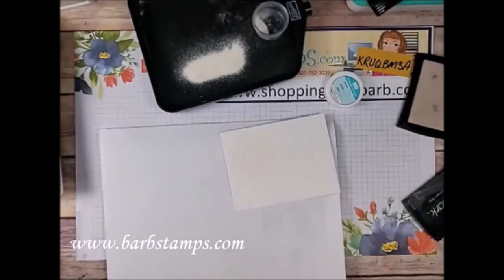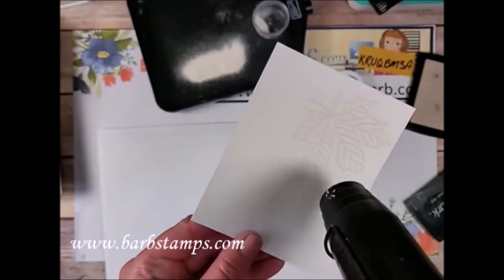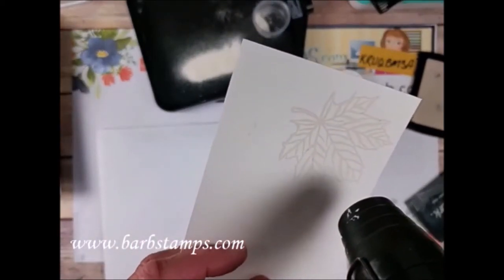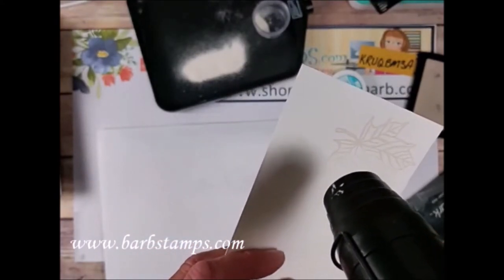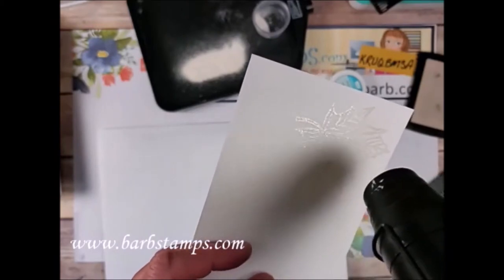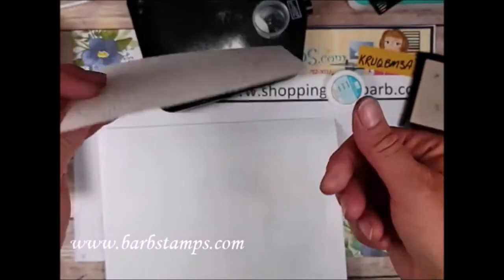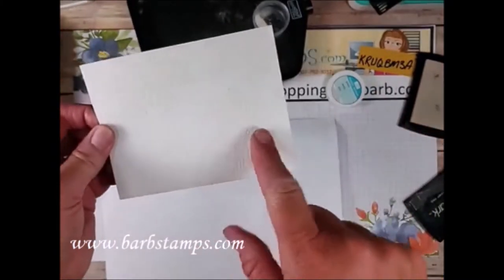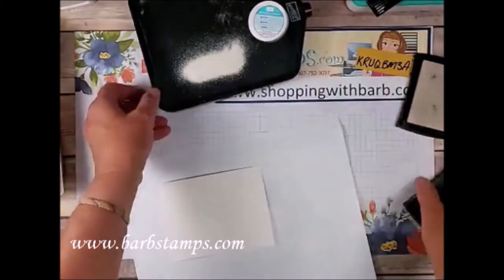Then I would heat set it — it's going to get loud. Watercolor paper does take a little longer for the powder to melt because it's thicker. The thicker the surface you're putting embossing powder on, the longer it will take to melt, because the paper has to get hot first. So that's what we have — I already did this, so I have four of them on here. We're going to remove the pad and put this stuff somewhere else.